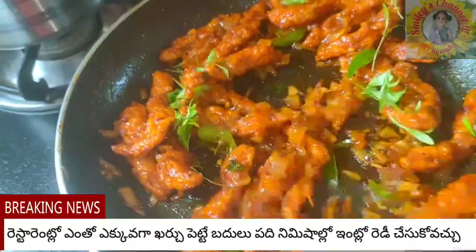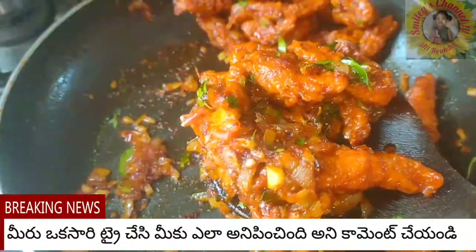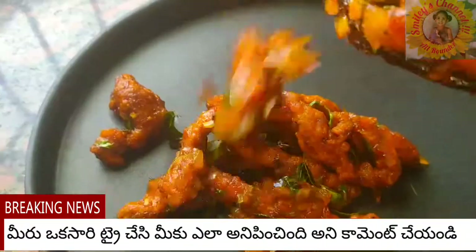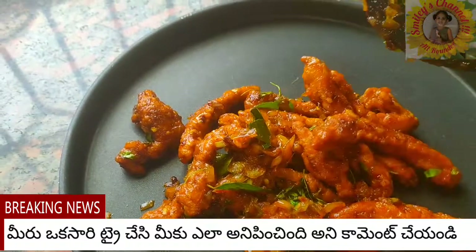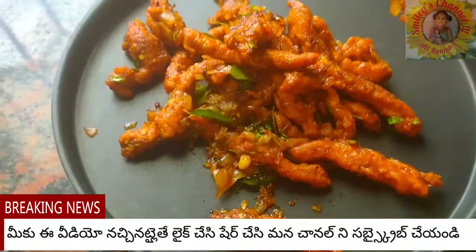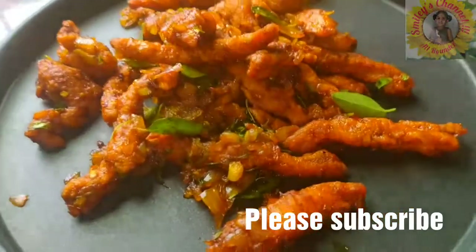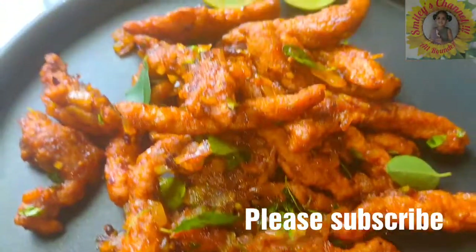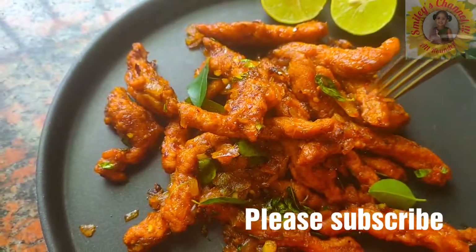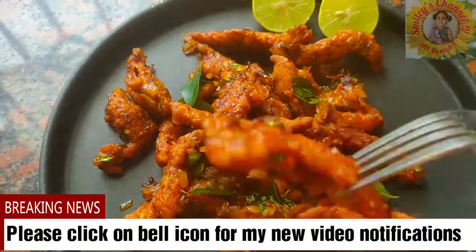That's all — our Majestic Chicken is ready to eat! If you like the recipe, please like, share, and subscribe, and click on the bell icon for my new video notifications. Please do share this video with your friends and family members. Thank you so much for watching, friends. Please support me by subscribing, liking, and sharing my videos. Comment about the taste — try this once and let me know how it comes out for you.